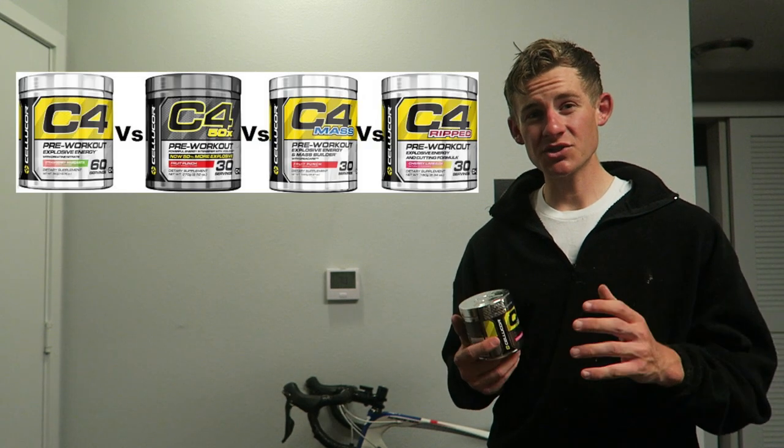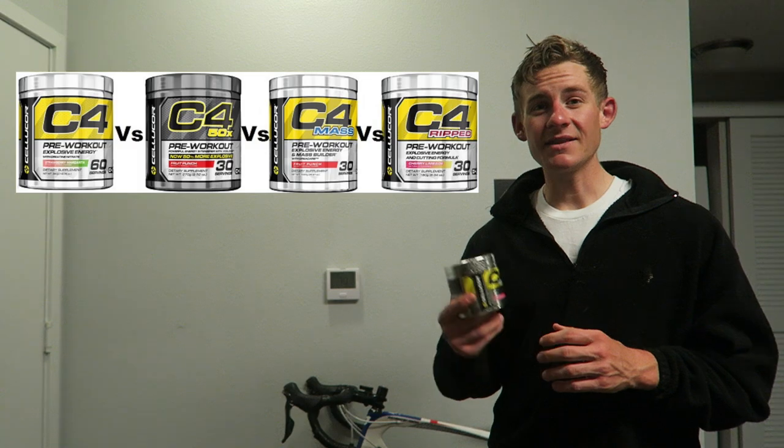Cellucor has actually launched a bunch of C4 products to the line, and this is the newest addition to it. What do I think of it? Before I go into that, I want to let everybody know that I'm not the biggest pre-workout user. I personally like to have my cup of coffee in the morning, and if it comes down to it, a cup of coffee before I train. I'm not the most tolerant to stimulants, so this thing definitely made me go insane.